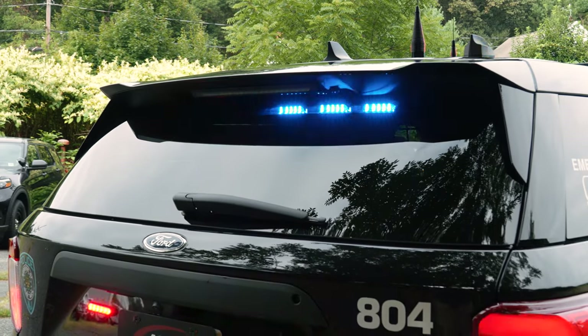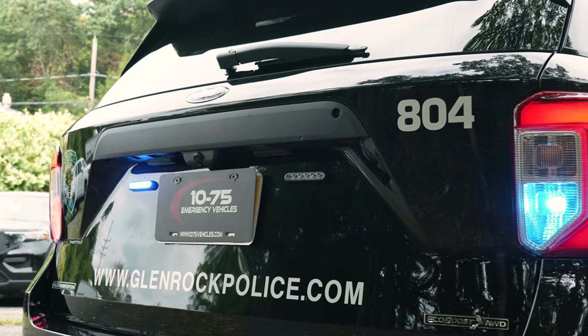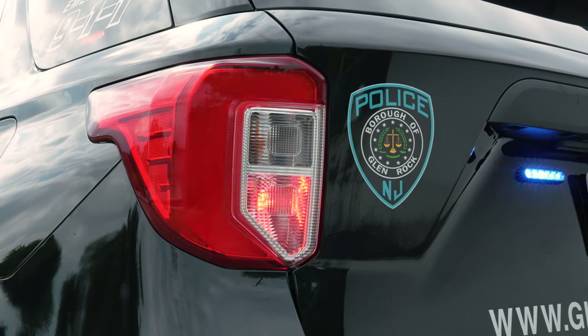The rear window, as you can see, we have the interior six mod N-Force. We have four inch M-Powers on the rear plate. We have Hella Heroes in the reverse lights in flashing red-blue.